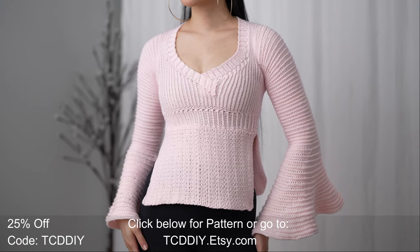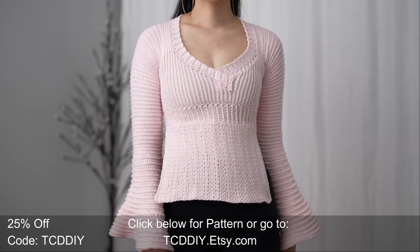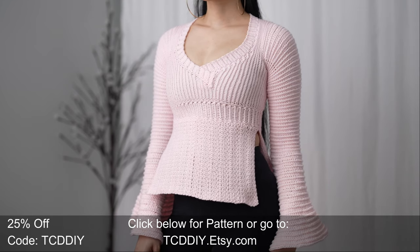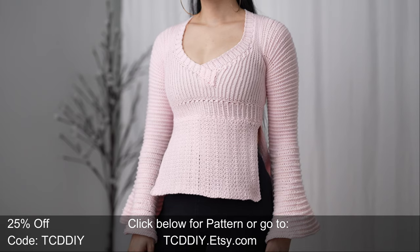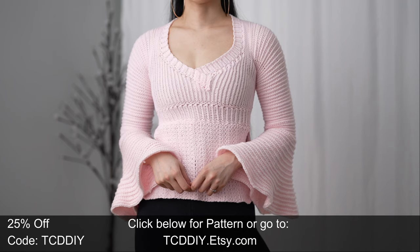Hey guys, I'm T and welcome to the channel. If you're new here, we make trendy and fun crochet tutorials twice a week. If you haven't already, smash that like button, drop a comment down below, and subscribe to join in on the fun. For today's crochet love fest, we're making a bell sleeve top.